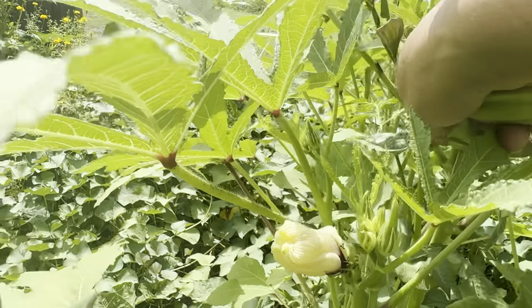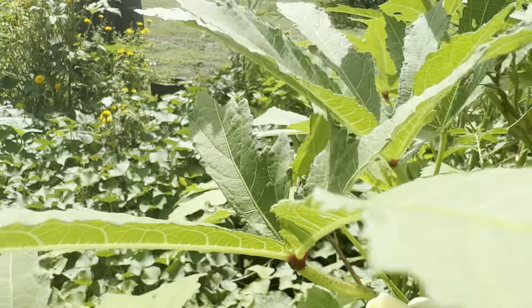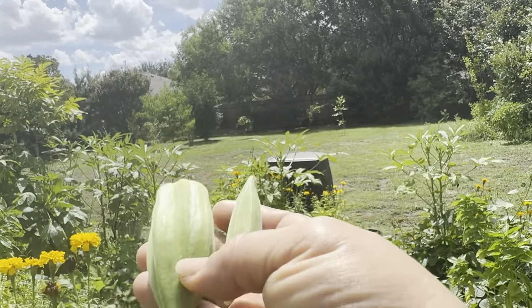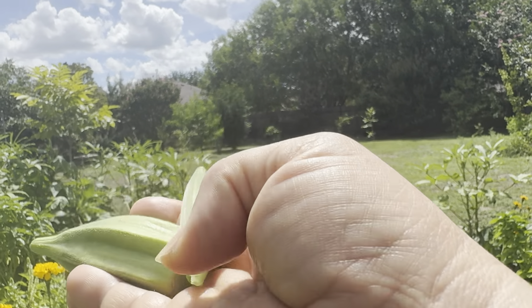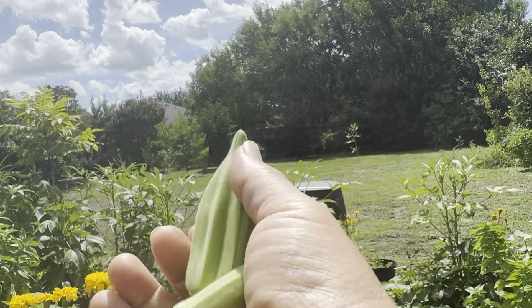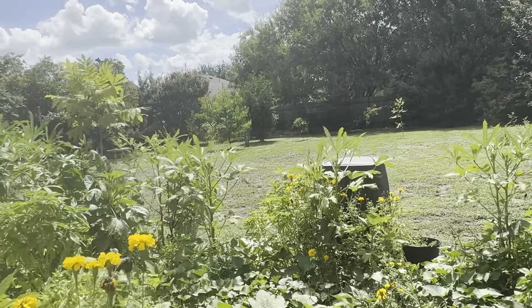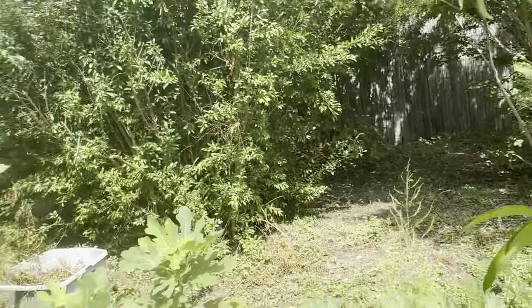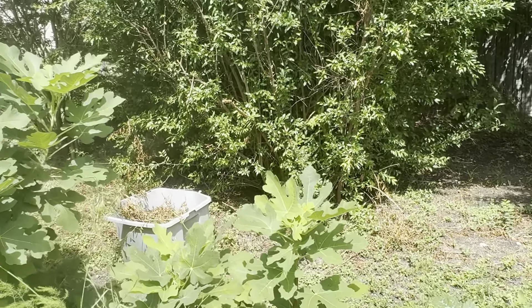Guess what this is? This is a motherland okra. See how it's shaped? Let's try to get a regular piece of okra — if I haven't picked it all, because I made some fritters the other day. Something is eating my stuff. Look at this — it's like they popped it open and they ate it.